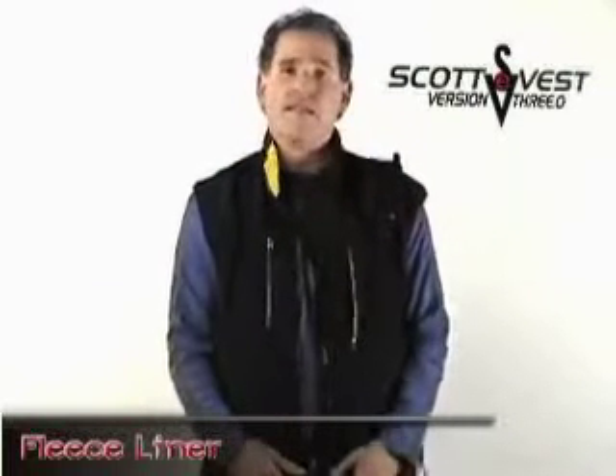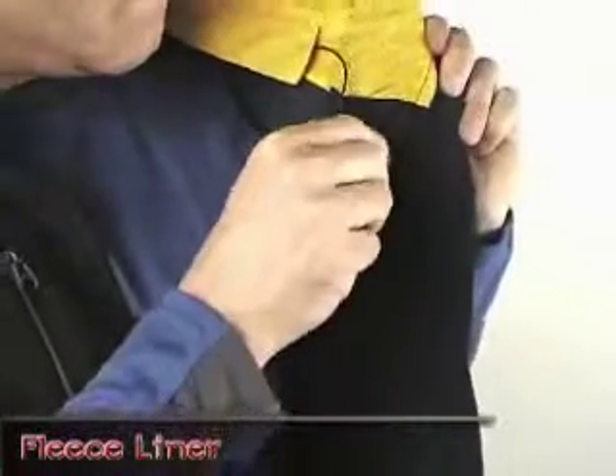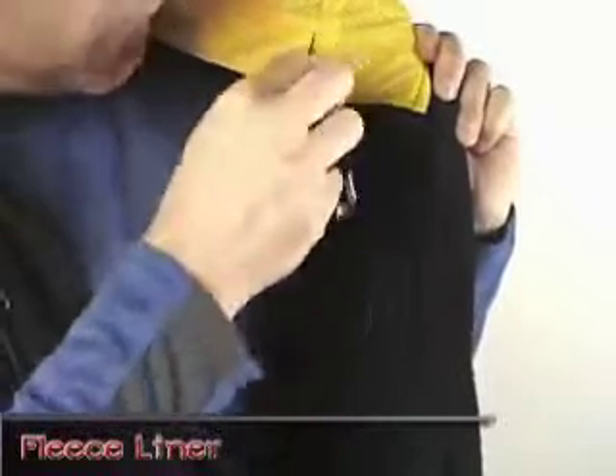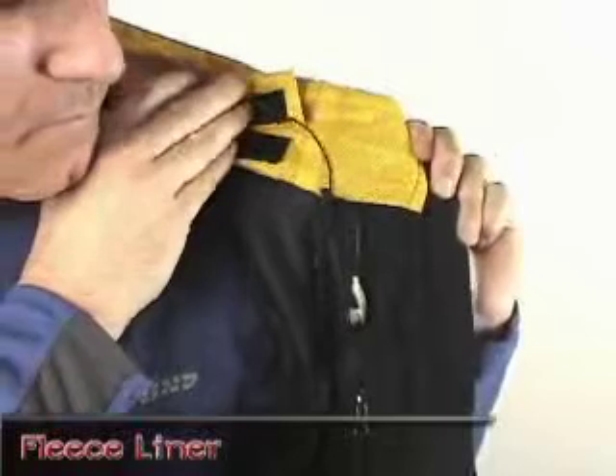It does have the patent pending personal area network. All the pockets are connected to it. For example, this pocket right here has an earbud, just like the jacket has a wrap-around neck use.